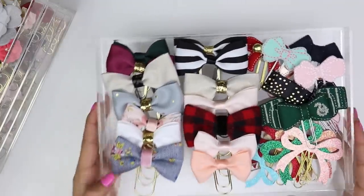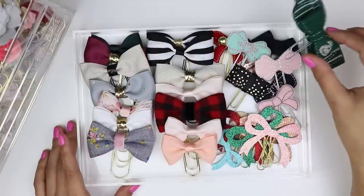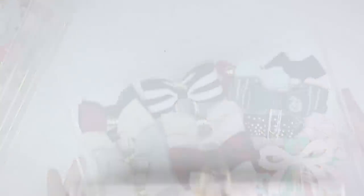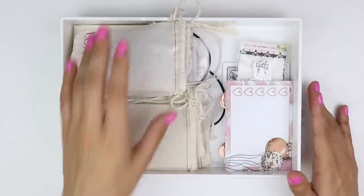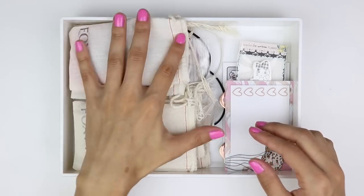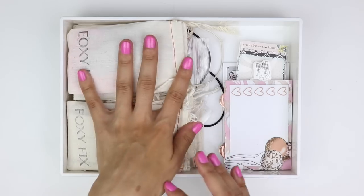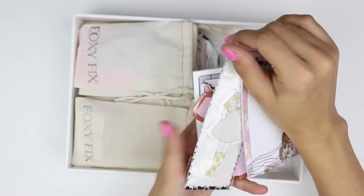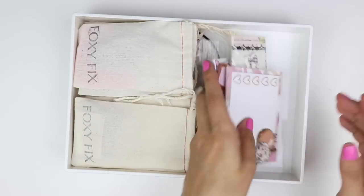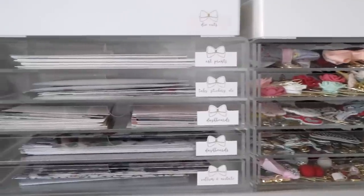The topmost drawer is one of my favorites — it's got all my bow clips. On the left side those are all from K&Co XOXO, then I have some felt ones from Pigtails and Pockets, and paper ones from The Creative Bee. In the tray above the drawers I've got all my Foxy Fix elastics — re-strap kits, jump bands — organized in little pouches by color. On the right hand side I've got all my post-its and sticky notes; I keep my favorites and give the rest to friends.